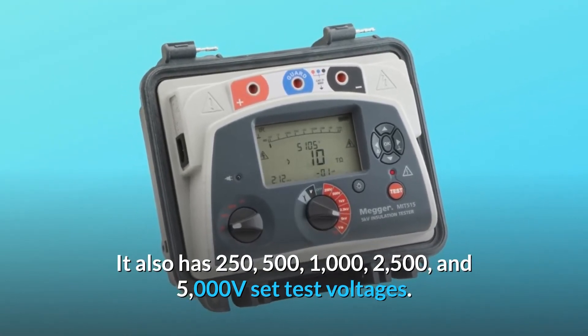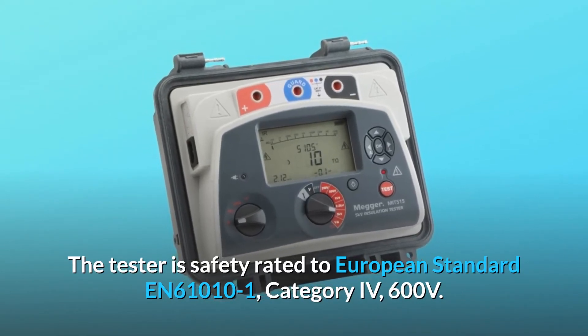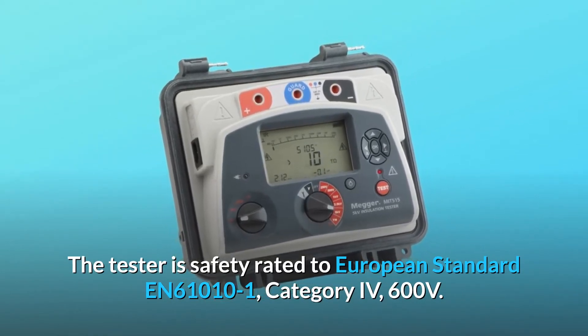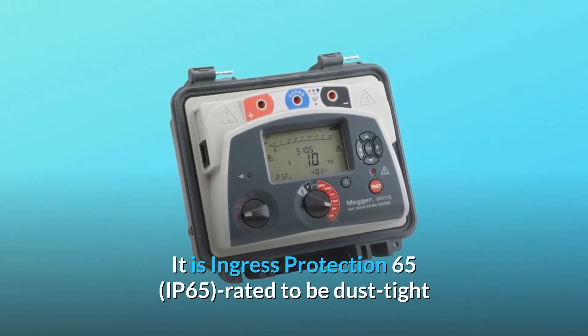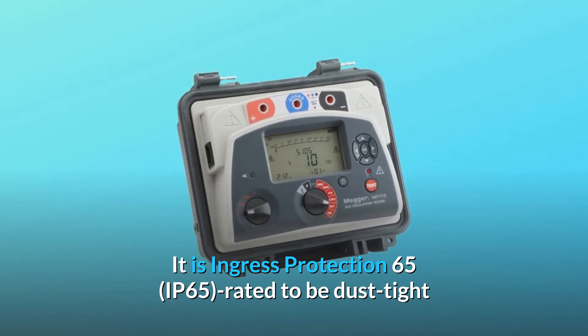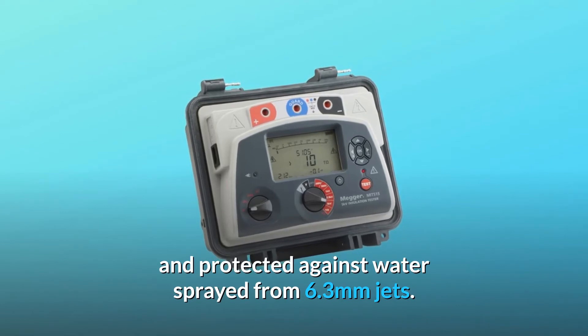The tester is safety rated to European standard EN61010-1, Category IV, 600 volts. It is also IP65 rated — dust tight and protected against water sprayed from 6.3-millimeter jets.